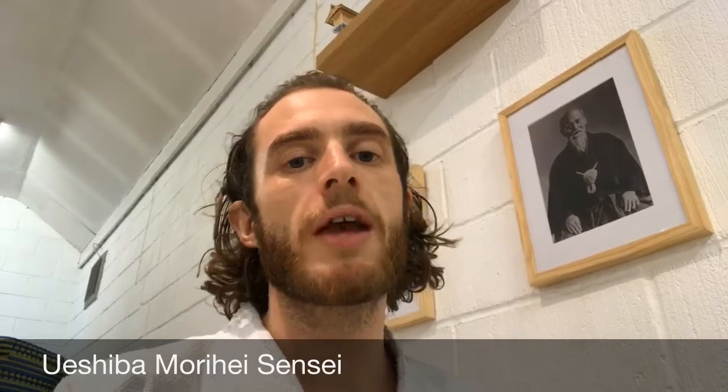The gentleman you can see on the wall behind me is Ueshiba Morihei Sensei — he's the one who created Aikido. His style of Aikido is still practiced today in Tokyo and in various countries around the world, still taught by his own family line in Tokyo, which is really cool.